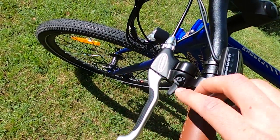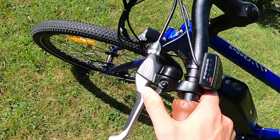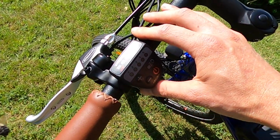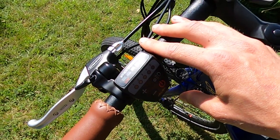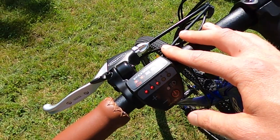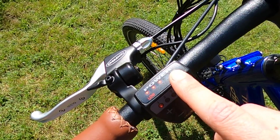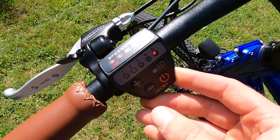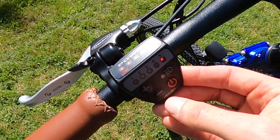Moving on to the brake levers — they also went with name-brand Tektro levers with a low grip, which is nice, and an integrated bell that actually sounds pretty good. Moving on to the display, this might be the one component that gives this bike away as a budget-priced electric bike, because it is an LED display as opposed to an LCD display. You have your power button, a battery indicator with one through five lights, pedal assist levels one through five, a light button for the front and rear light, and a power button to turn it off.